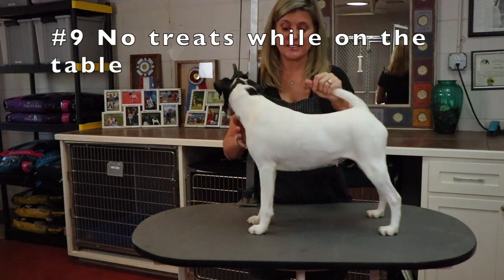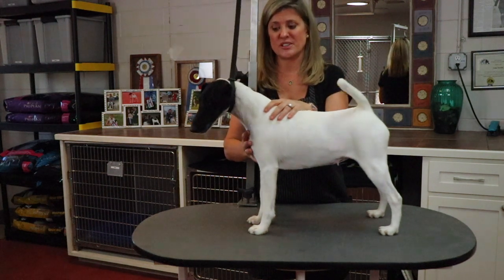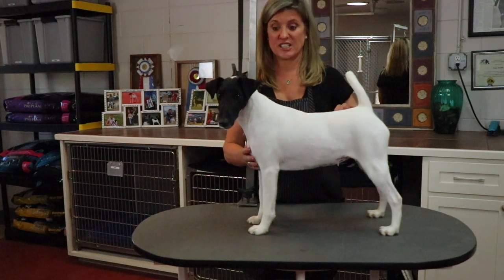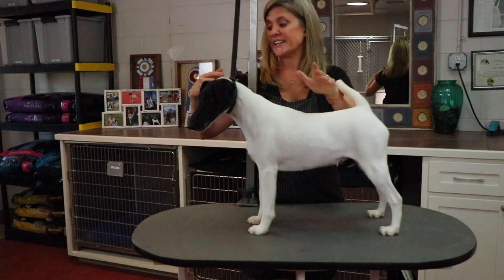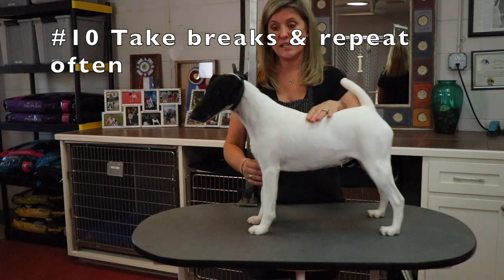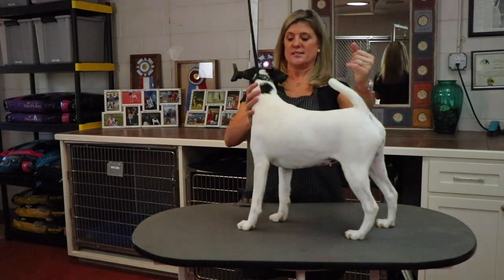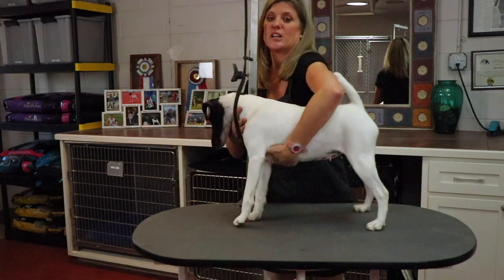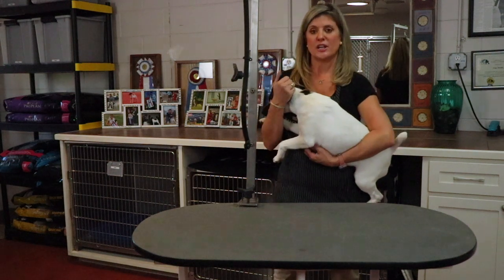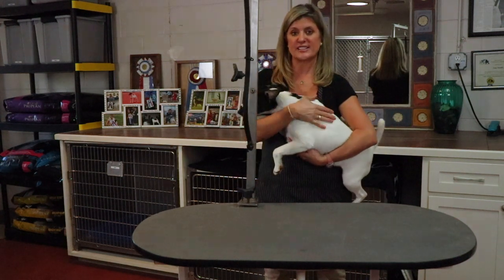Step nine: we don't give them cookies on the table, because the second you start giving them food on the table, they're going to be expecting it and looking for it while you're trying to groom them. That makes it really difficult to get your job done. Tip nine — praise them at the end, off the table, then the biscuit. Tip ten is to give them a break. They did this training really well, so I'm going to take her off the table, tell her good girl, give her a break — she gets to run in the yard. Then in a little bit, I'll put her back on the table and we'll try again. I'm going to go get a big dog so we can do a demo on the same thing.